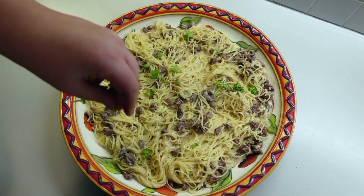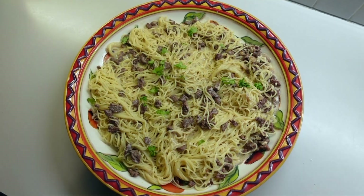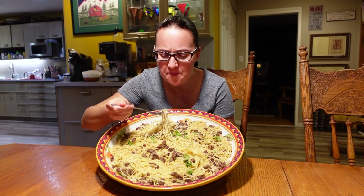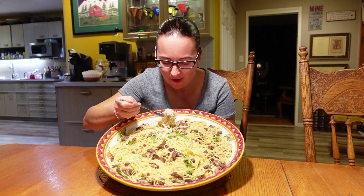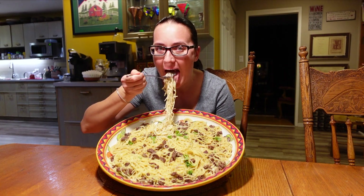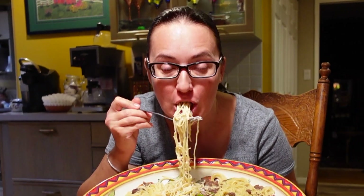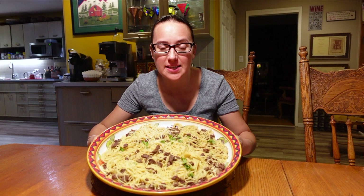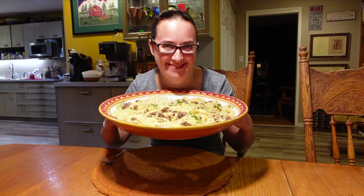Garnish with parsley or any other herbs of your choice and enjoy the creaminess. Mmm, so good! I strongly suggest you make this amazing pasta. Who wants to eat? There it is!